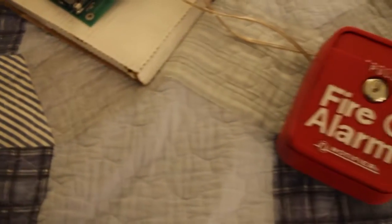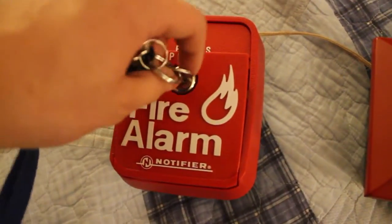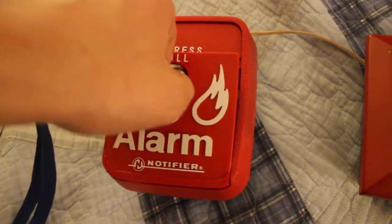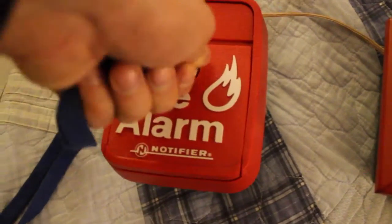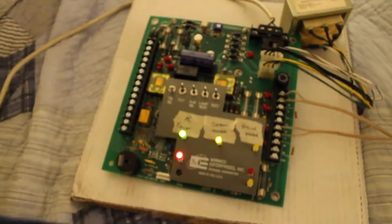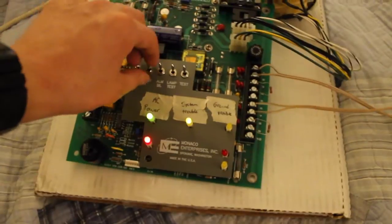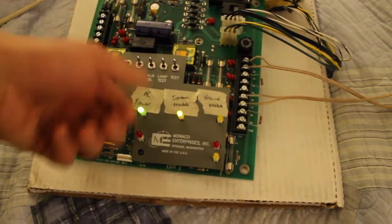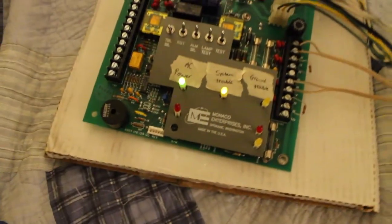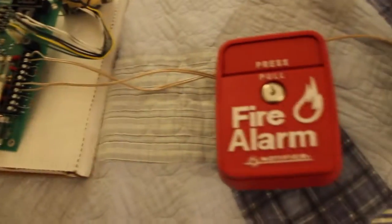Now let's get my keys and see if I can reset this thing. It takes a typical Notifier key. All you have to do is just turn the key clockwise, push it in, and then lock it. Now that the pull station is reset, let me just put my keys to the side. Well, that was not a good idea — don't do that if you have one of these things.